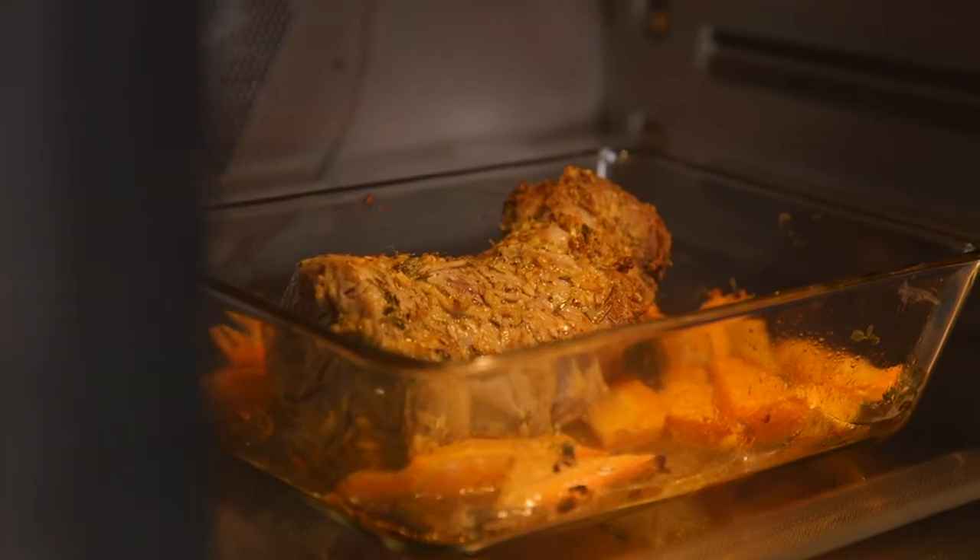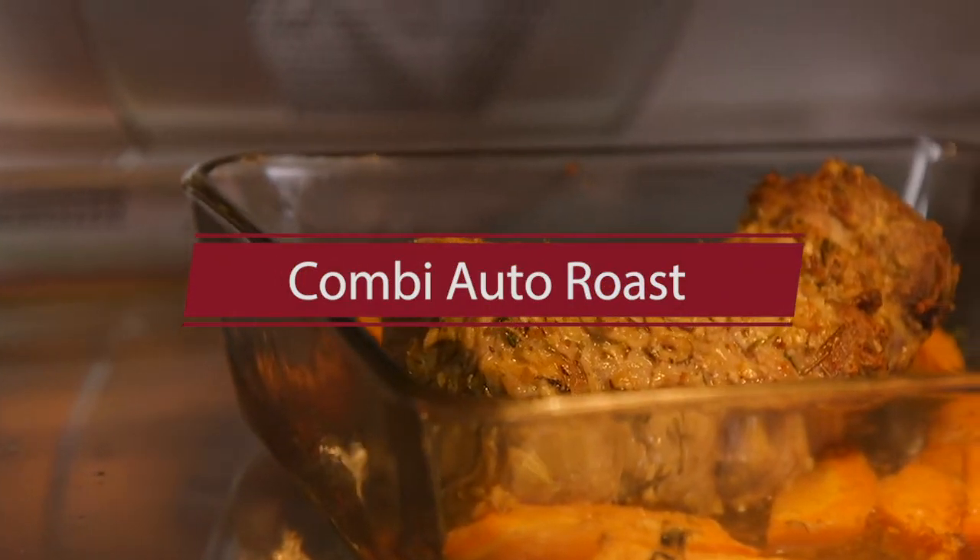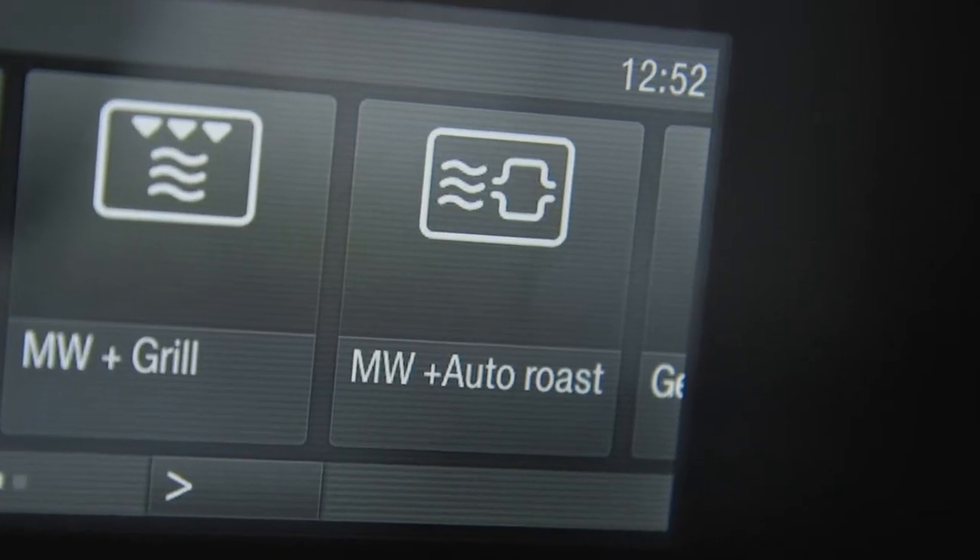If you're cooking pork tenderloin or something that requires roasting at high temperature and then continued cooking at a lower temperature, you'll want to go for Kombi auto-roast. This is one of my favorite programs because the initial searing phase helps to really lock in the flavor in your meat.